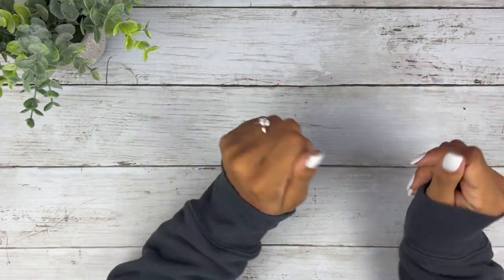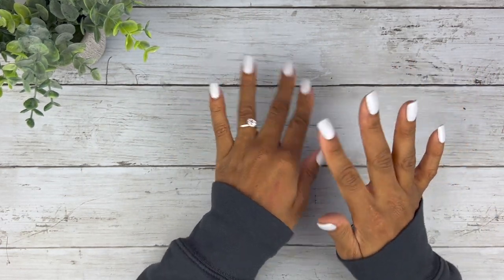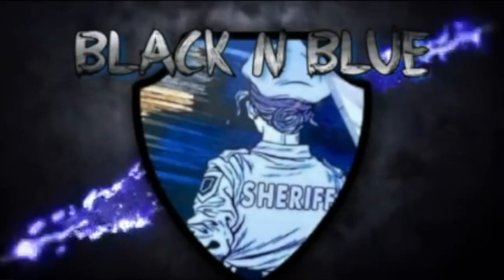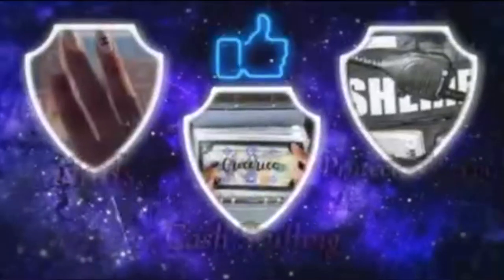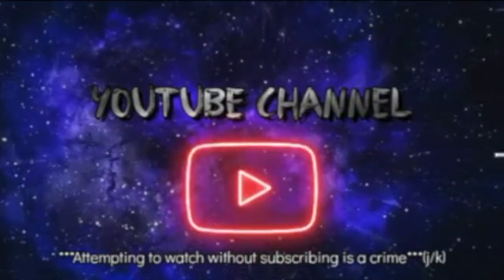Hi you guys! This is Black and Blue and I don't know about you, but I'm ready to get into today's unboxing and review. Let's go. This is Black and Blue — what's the crime? An attempt to watch and not subscribe? Yep, that's a crime. Friends don't let friends watch and not subscribe. So come on, let's get into the video.